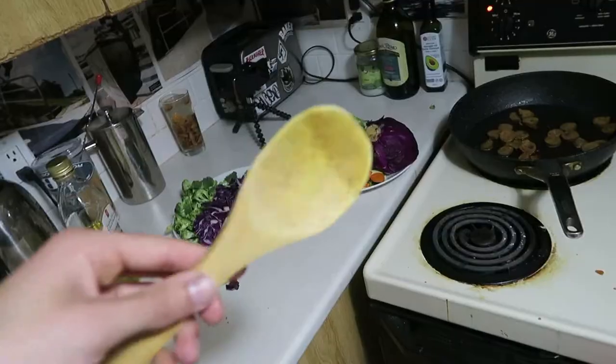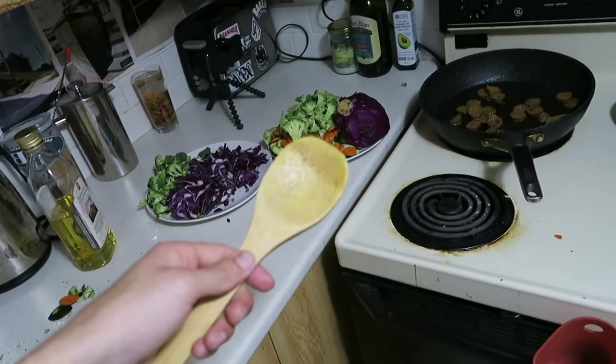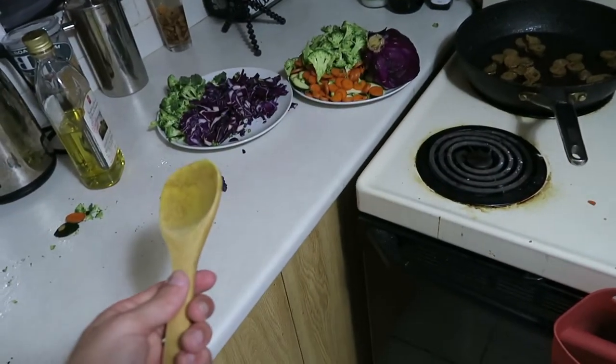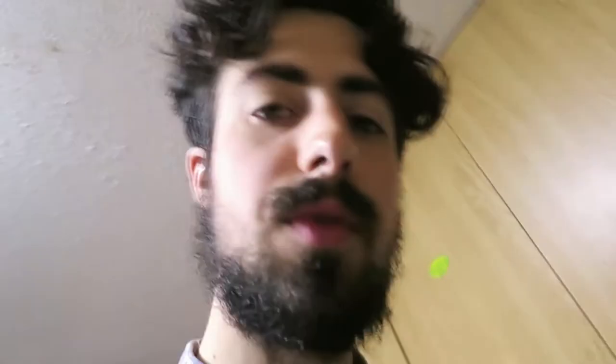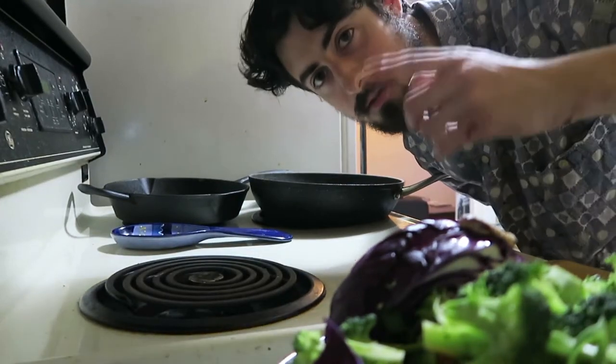This is a spatula — a wooden organic spatula — and it's the most important tool for making all of this work together. God bless the spatula. Oh, you smell that? Smells like McDonald's! Once all of your sausages are nicely cooked, add the vegetables.